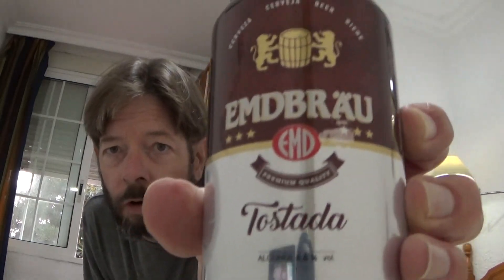Louisiana Beer Reviews — here we are back in Spain with Embroi. Embroi Tostada, premium quality, six point six percent alcohol. All these Spanish malt liquors, cerveza especial — 266. This is being recorded in 2023, and it's from Valencia, Spain.